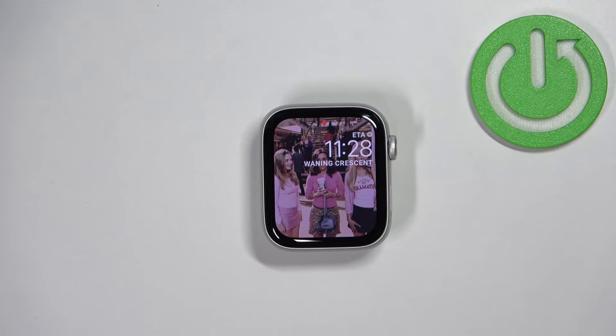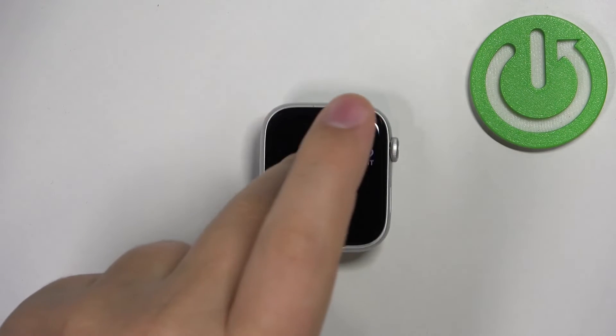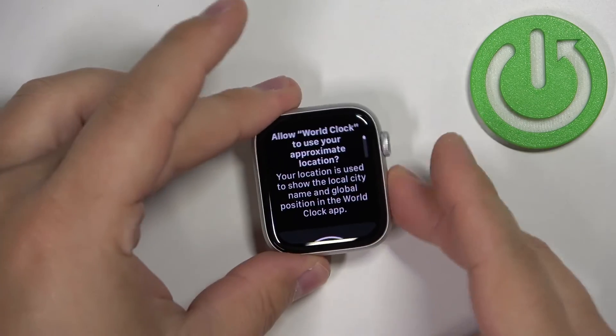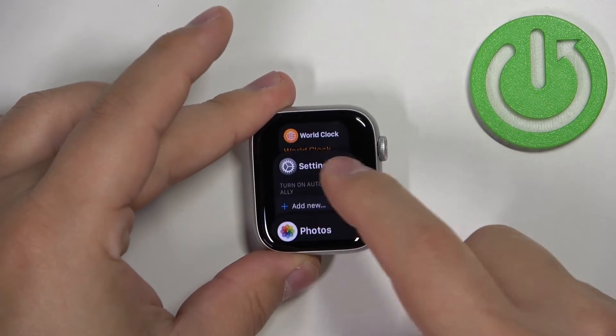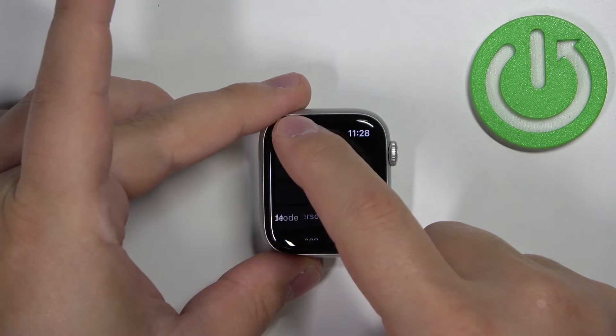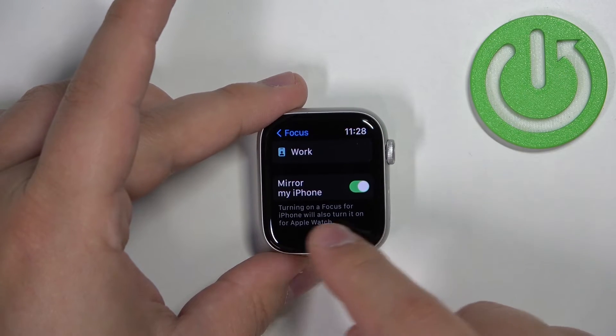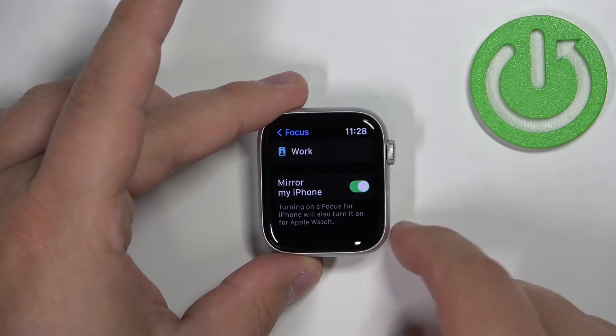That's how you enable and disable the Do Not Disturb mode on the watch itself. You can also enable and disable Do Not Disturb on your iPhone and your watch will mirror the settings — if you enable it on your iPhone, it will turn on on the watch. To do this, go to Settings, then Focus, scroll all the way down, and here we have Mirror My iPhone.